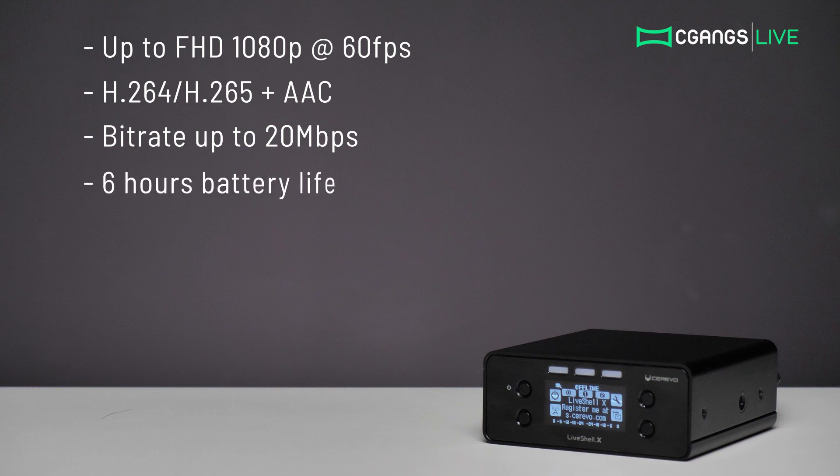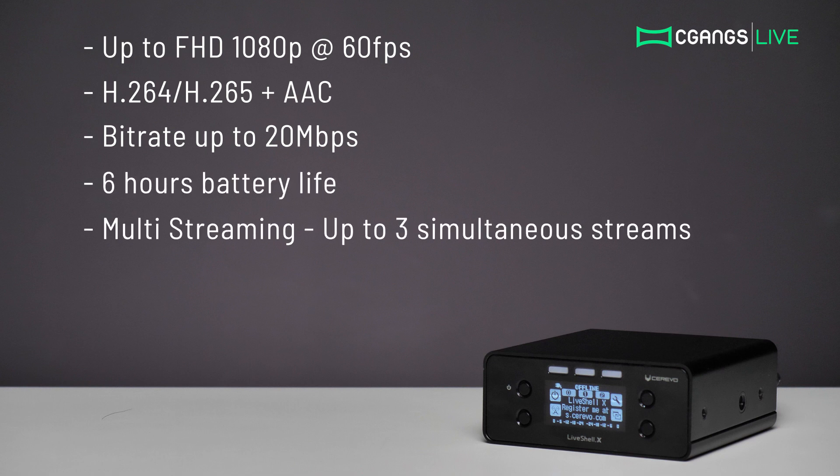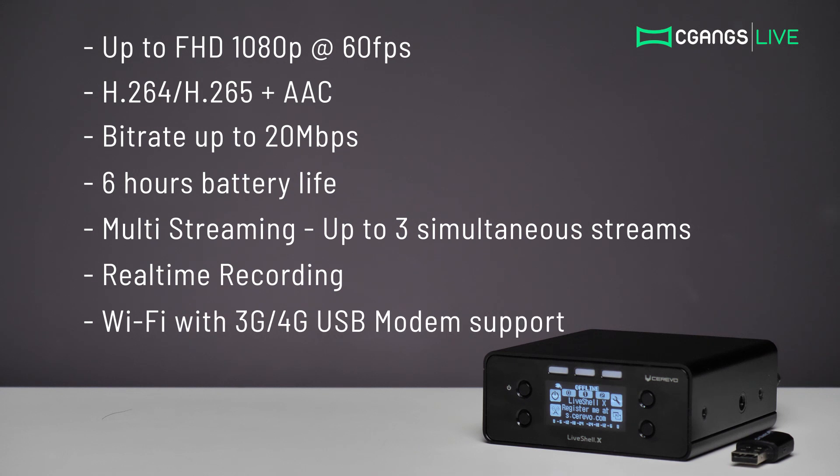It also has a high-capacity rechargeable 6-hour battery. The multi-streaming function enables up to 3 simultaneous streams, and a real-time recording function allows you to save a copy of your broadcast. Wi-Fi connectivity is provided with a dongle, with support for optional 3G or 4G USB modems.